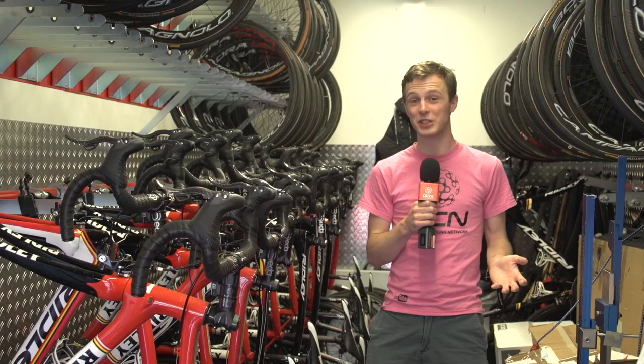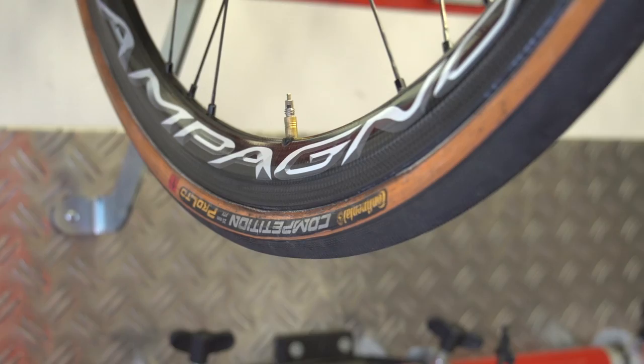All of the wheels are shod with Continental Competition 25mm or the Continental Competition Pro Limited 25mm. There is one exception, which has a skin wall. Looking at that, I'm guessing that is probably a hangover from the classics, maybe the cobble classics.